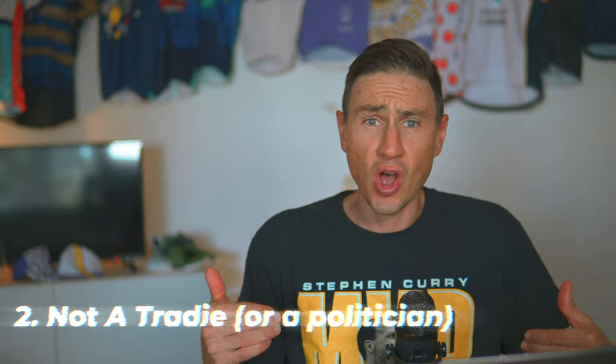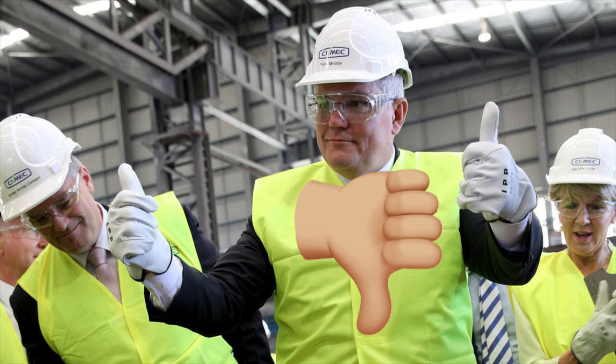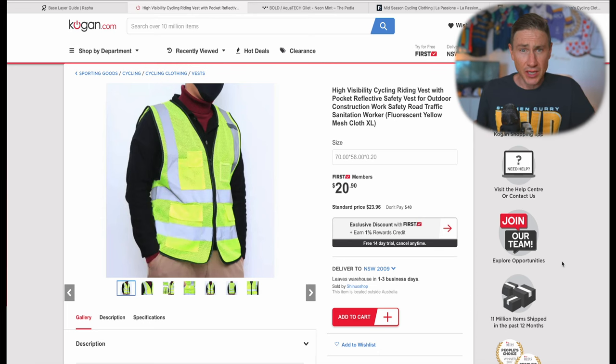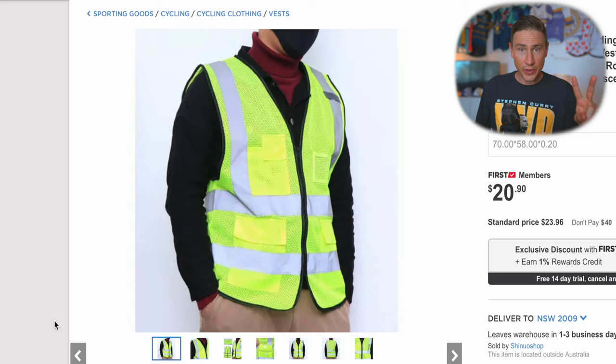My second tip: those high-vis tradie gilet vest things are completely unacceptable. Yes, I'm all for be safe, be seen, but the reality is there are plenty of other cyclists around and the event organizers have already alerted motorists to the cycling event — there is no need for you to run that. Now, the gilet can still potentially play a role; saying prioritize base layers doesn't mean ditch the gilet completely.